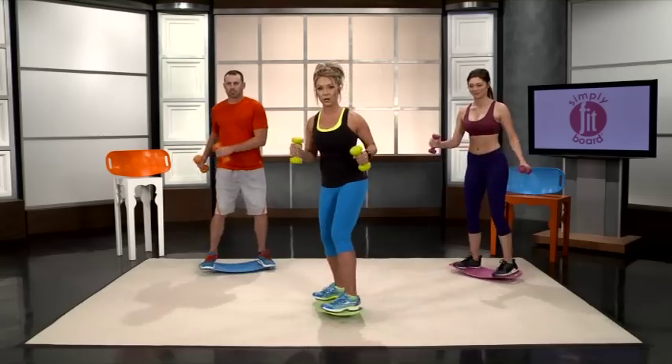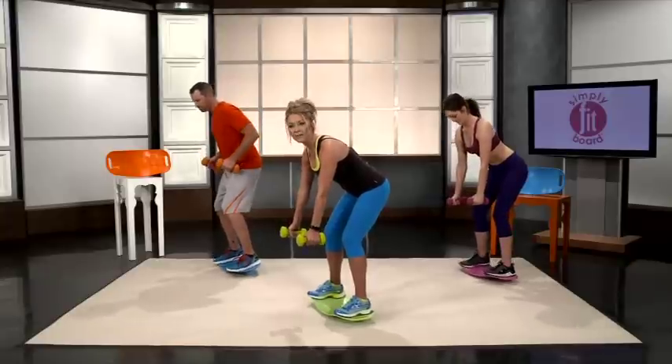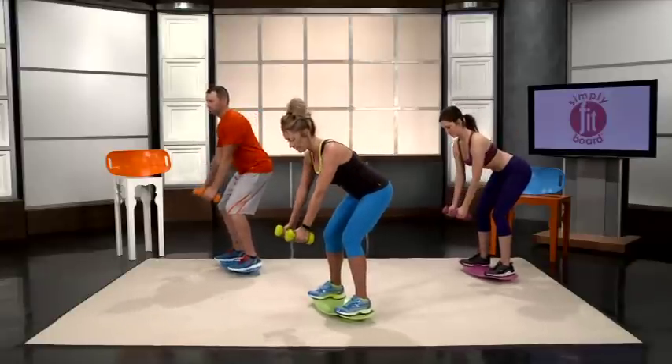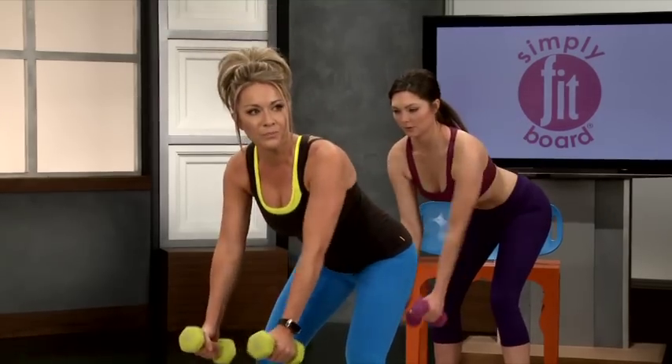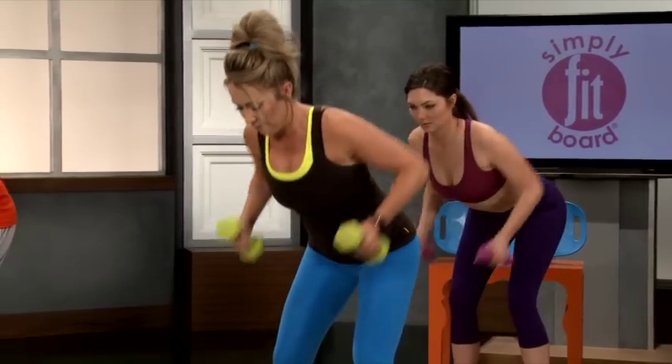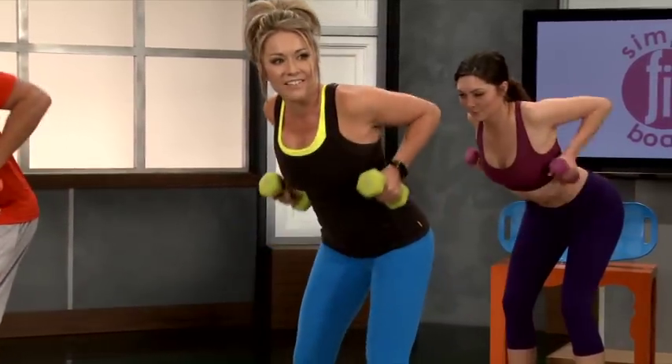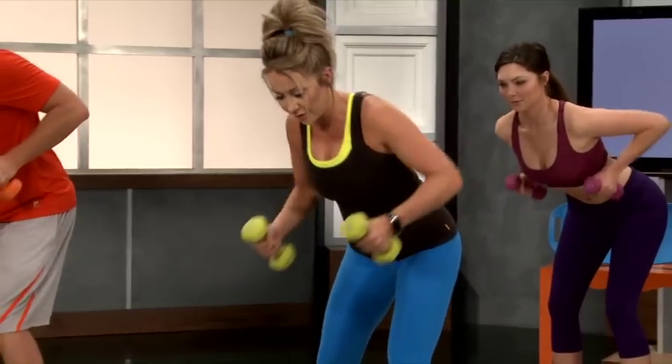We're going to go into bent over rows. With these, keep your dumbbells right in front of you, and you're going to go straight up and pull those back — pull those shoulder blades together.